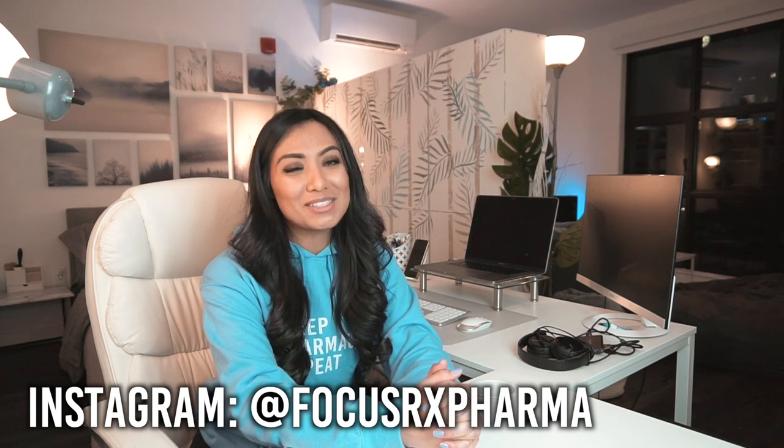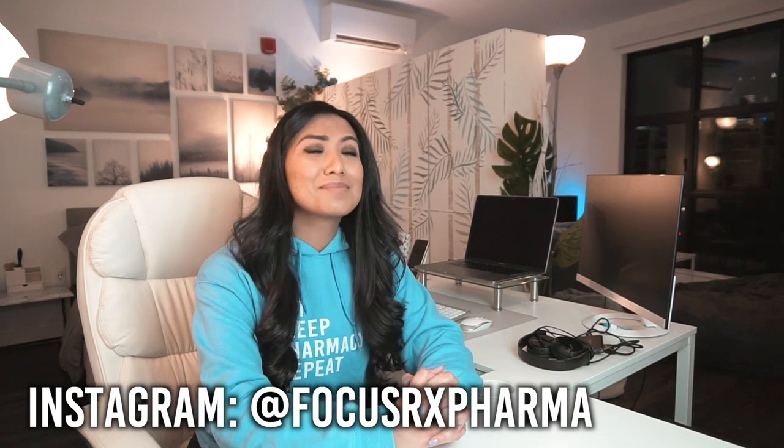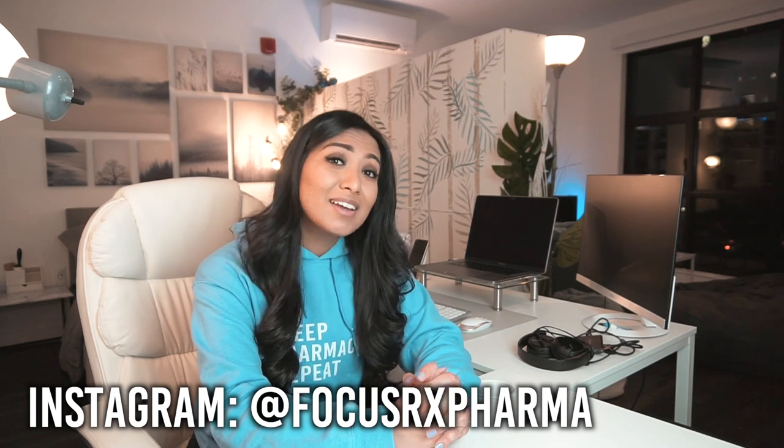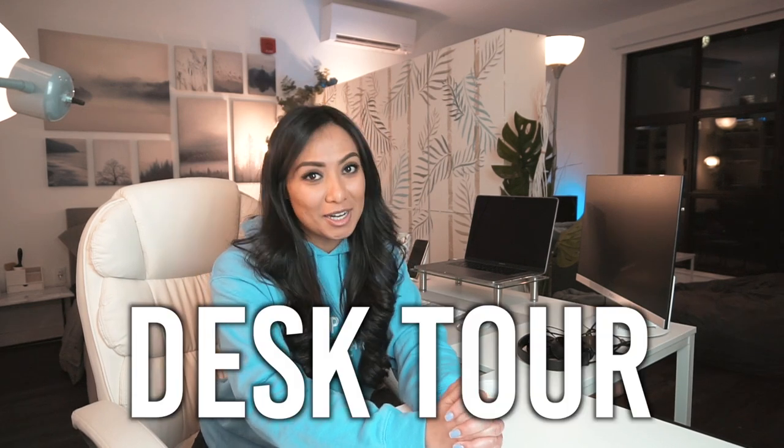Hi guys, welcome back to the channel. If you guys are new here, my name is DiBianca and I'm a doctor of pharmacy here in the U.S. On this channel, it is my motive to help both you and I live our best and most productive life. I've gotten many requests to do a desk setup tour through mainly my vlog videos. I've been posting a few day-in-the-life vlogs and you guys have been loving it, so thank you so much for the support. That brings me to today's video, which is my desk setup tour.